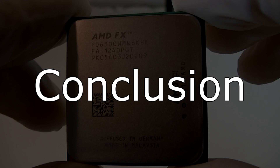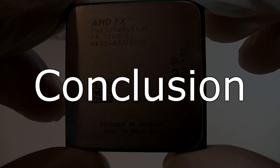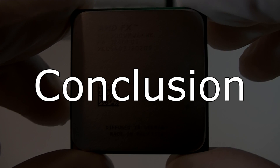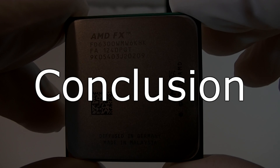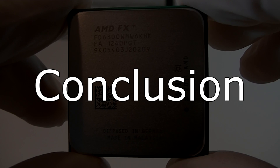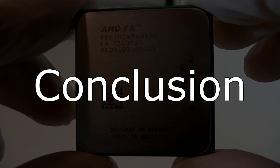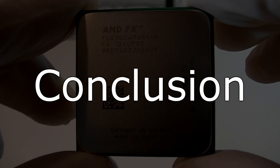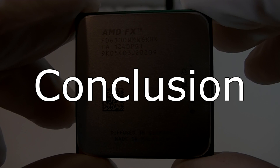The AMD FX6300 also makes a very stable impression, but this CPU does have a dark side — and that would be power consumption. Comparing this FX6300 with the i5-3570K: on idle this FX CPU consumes roughly 29% more power, and on full load that would be 27% more power. Overall that isn't that bad, but keep in mind the performance lies in between the Core i5 and i3 processors.